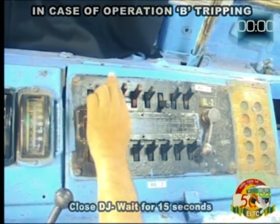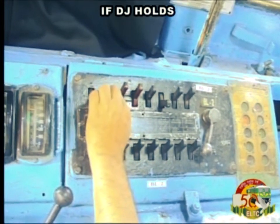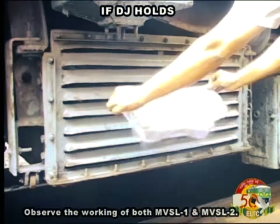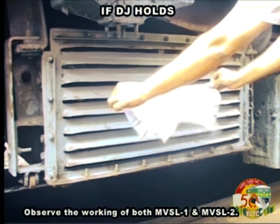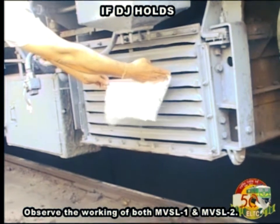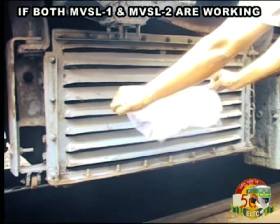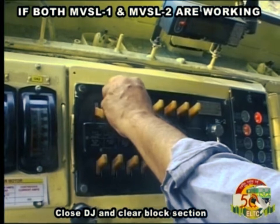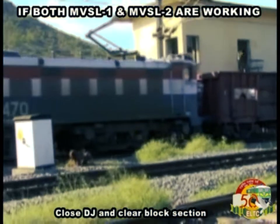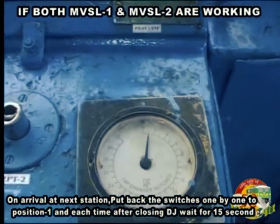Wait for 15 seconds. If DJ holds, observe the working of both MVSL1 and MVSL2. If both MVSL1 and MVSL2 are working, close DJ and clear block section on arrival at next station.